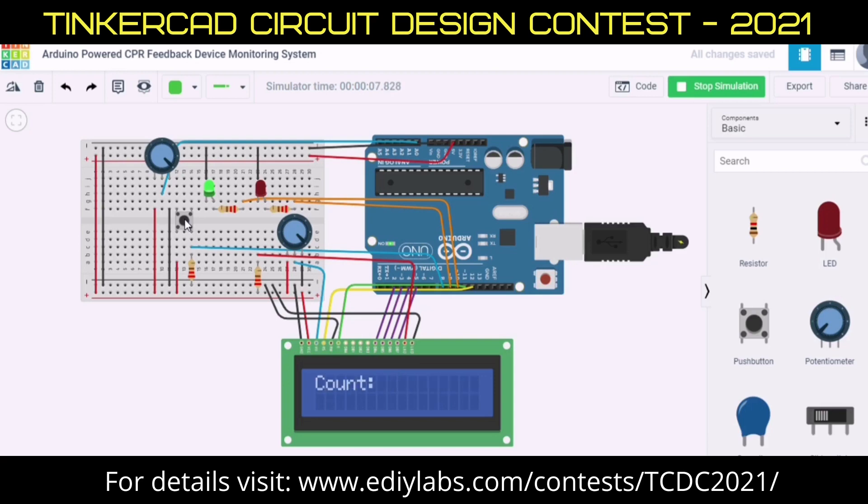Here the LEDs are connected to the button. When the chest is pushed down to the correct depth, it activates the button and the green LED. If they do not push hard enough, the button is not depressed and the red light is activated.